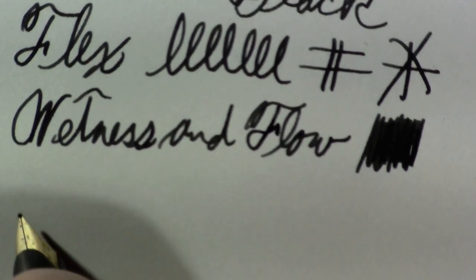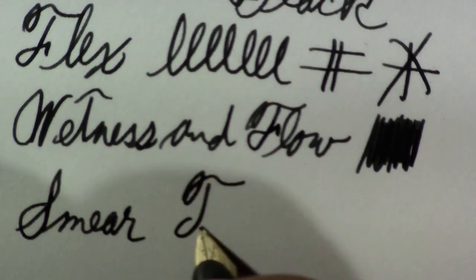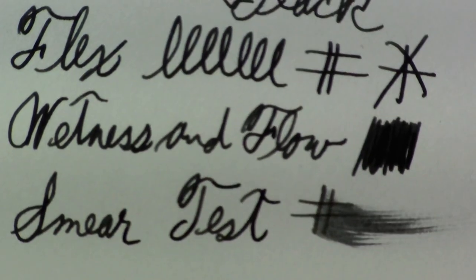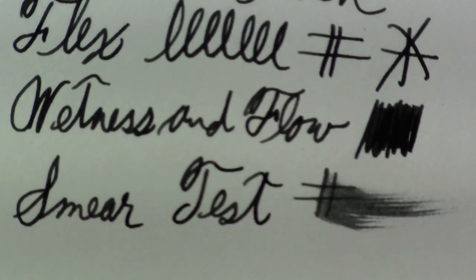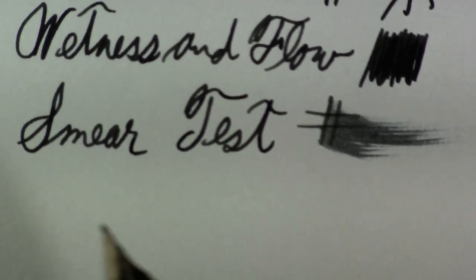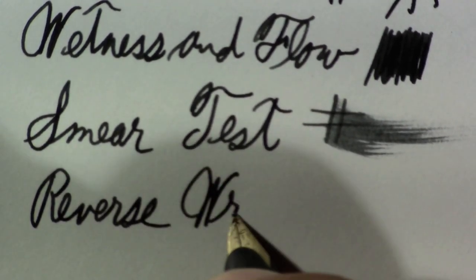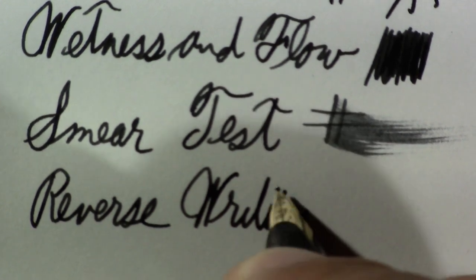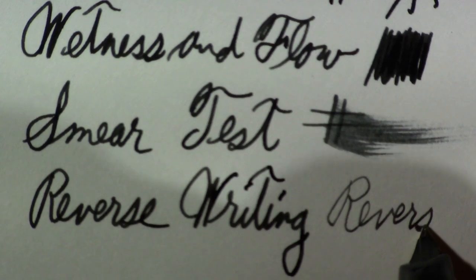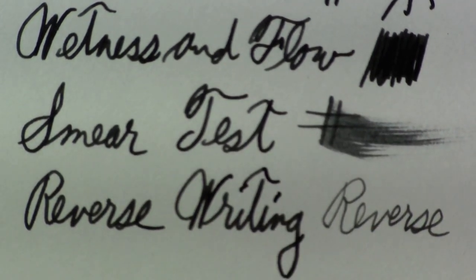Smear test. You know, wetish. Reverse writing — just as smooth as it is the regular way. But that's definitely an extra fine, or maybe even an ultra extra fine.